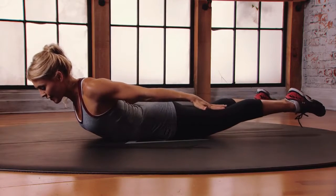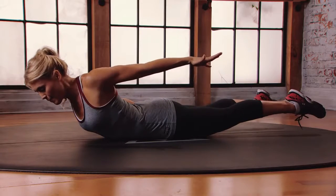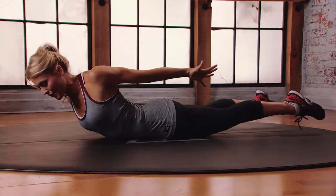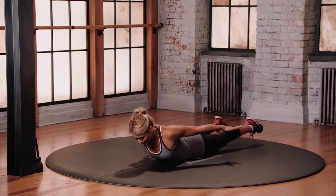From here, you're gonna lift your left shoulder up towards the ceiling, keeping your hip bones pushing into the floor. Once you get that shoulder down and back, there's a pause here in that contraction. And then as you release, come back to neutral.